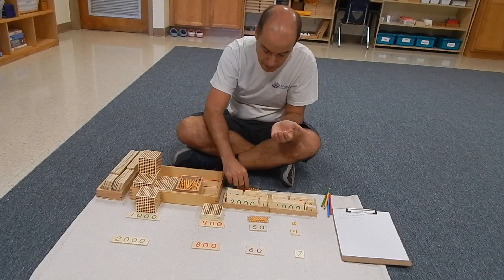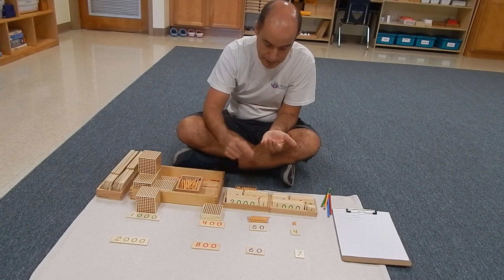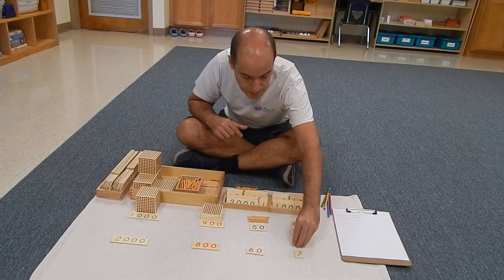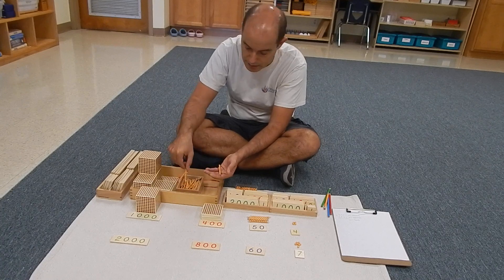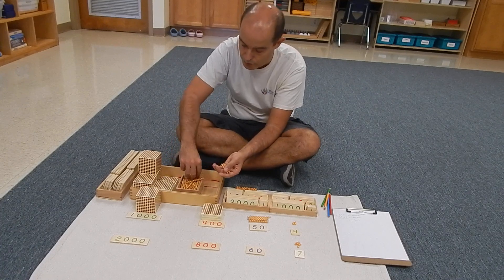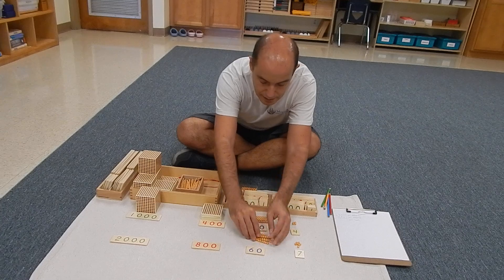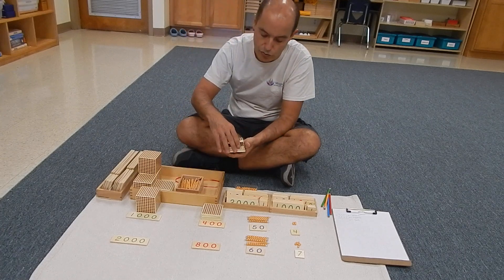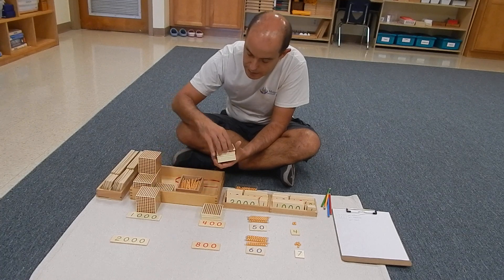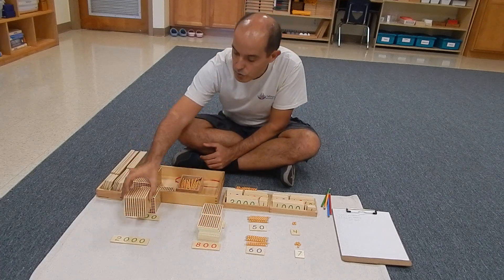Now we're going to prepare the second addend. That would be seven tenths — one, two, three, four, five, six, seven tenths. Now we have six units — one, two, three, four, five, six. Eight hundredths — one, two, three, four, five, six, seven, eight hundredths. And finally, two thousands.